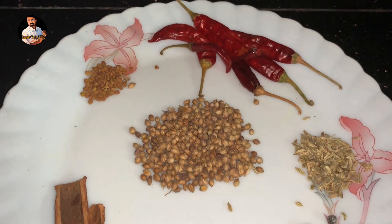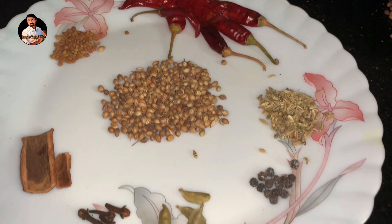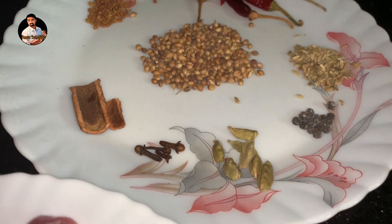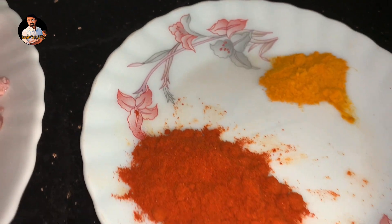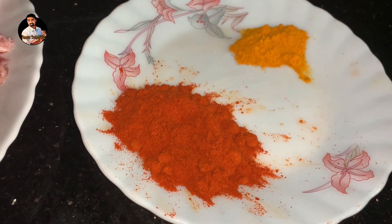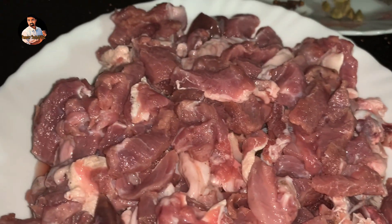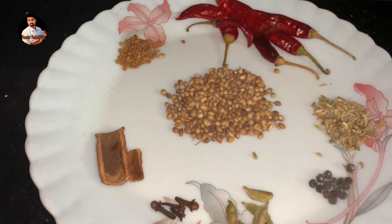We add one teaspoon of spice, and there are many other items for this recipe. We will add more as needed. We have also prepared some raw meat to add in a moment.